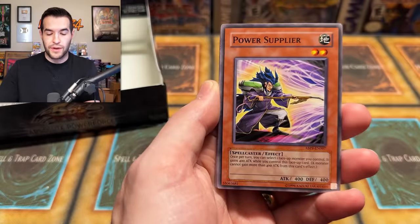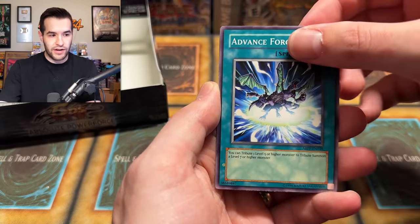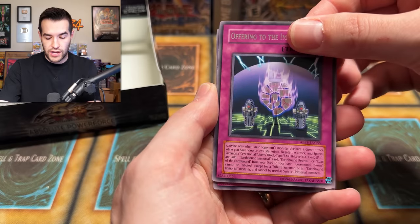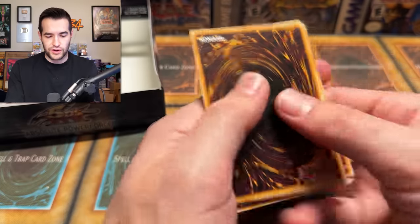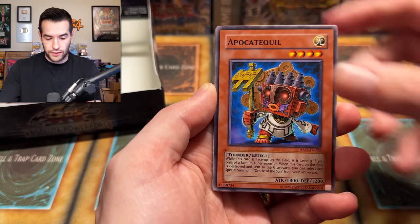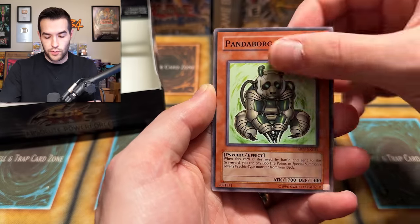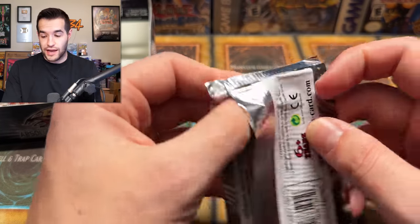We have Viper's Rebirth, power supplier, reptilian gardner, Ruxon special, destruct potion, panda borg, gravekeeper stele, advanced force, offering to the immortals, and machine king 3000 BC for the 3000th time. We have two foils in this box. Two might be a record we got to break. Lars deserves better than this. We have reptilian gardner, pot of benevolence, machine assembly line, panda borg, temple of the deep, cyber dragon's way, black potent. Feel the power of Jack Atlas — I'm not feeling it, I'm not going to lie. This is extremely rough.